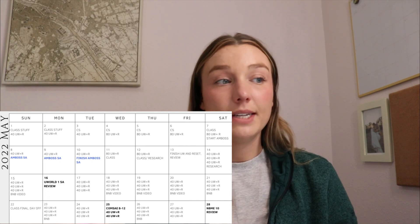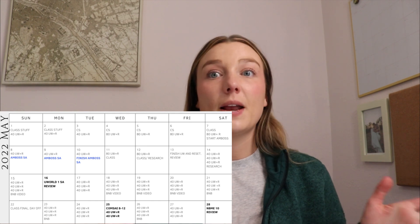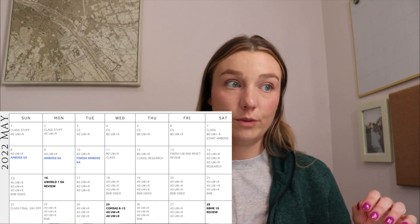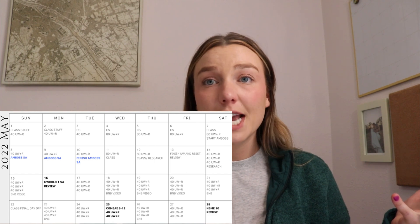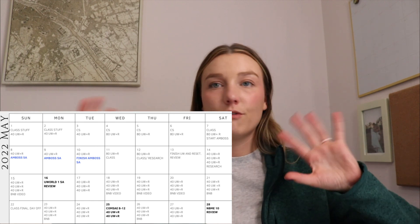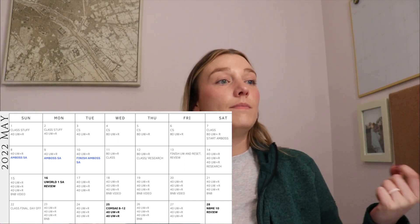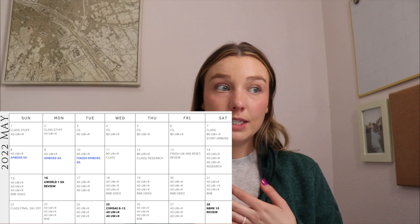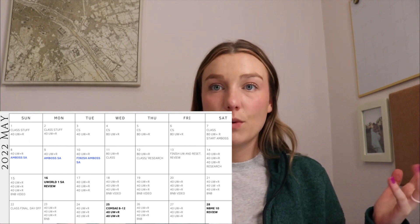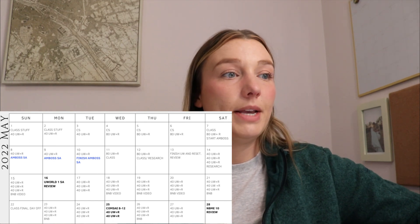On May 16th I did my second self-assessment — UWorld 1 — and reviewed it. Then I went right back to doing three 40-question blocks a day, reviewing, maybe throwing in a Boards and Beyond video or a Dr. High Yield YouTube video. I kind of followed that rough schedule of three blocks a day to stay on track. I did have to take a final for the class I was in, took that quickly, then took the rest of the day off, and the next day was back to my usual routine.